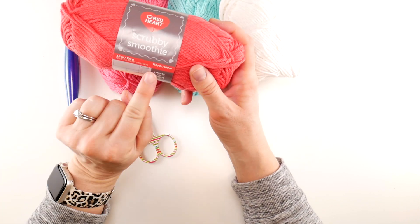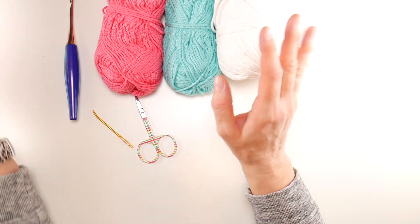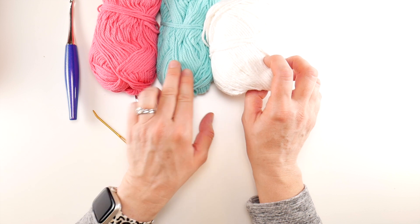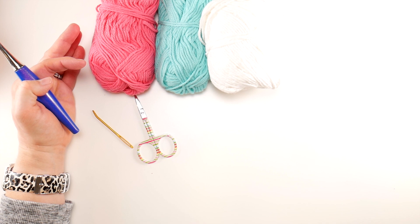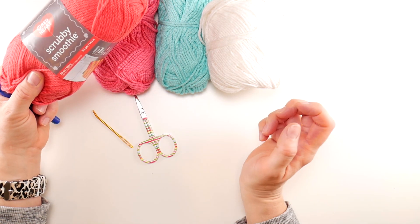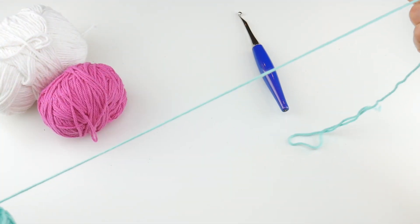Each ball of this yarn is 153 yards, but we're going to use very small amounts from each ball. If you have three full balls you could get many dishcloths out of them. I have a white, an aqua, and a pink that we'll be using. Feel free to change up the colors — a lot of cotton yarns also come in variegated and self-striping colors, and these make lovely gifts.